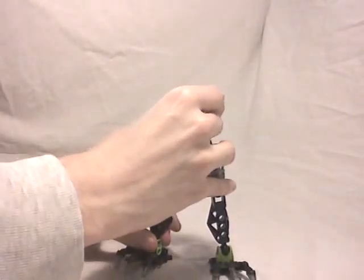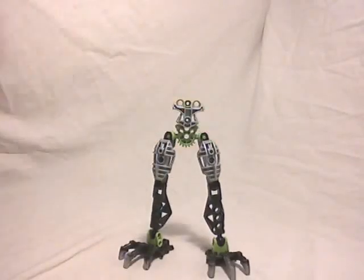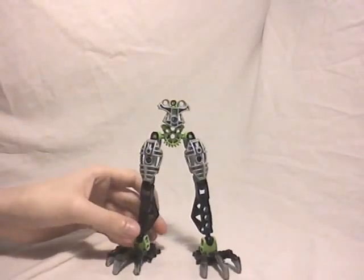Now we're going to talk about the big guy of this set — the canister set itself, which is Mutual. We're going to assemble it in two parts: the bottom part with the legs, and the upper part with the arms, hands, head, and so on. The color scheme is the same as I said earlier — lime green, black, and silver.